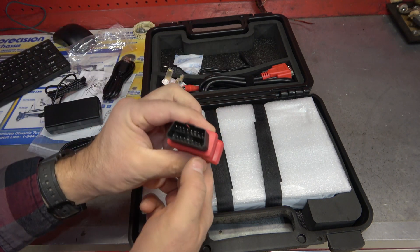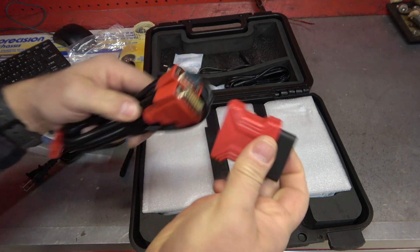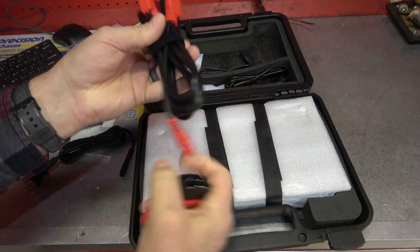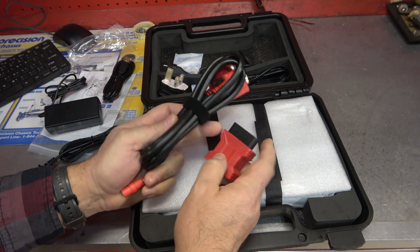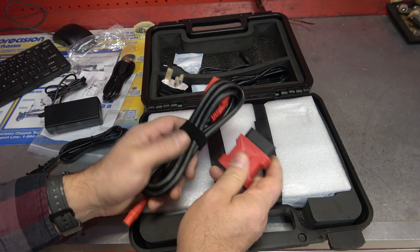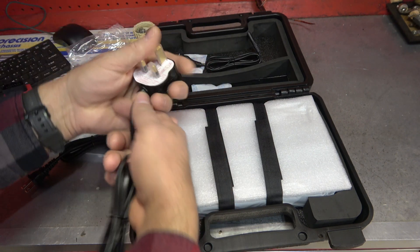We have the OBD2 port connector, and it also has what looks like a power connector. So if you want to work with different ports — OBD1 — you could do that as well with an optional kit. There's also a European plug and another European adapter. But for the U.S., we're ready to rock and roll.